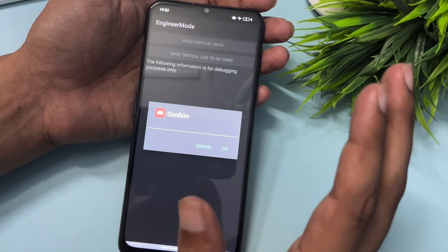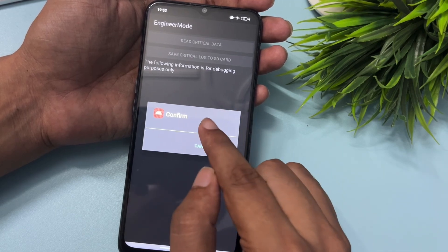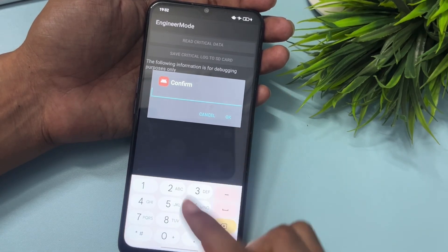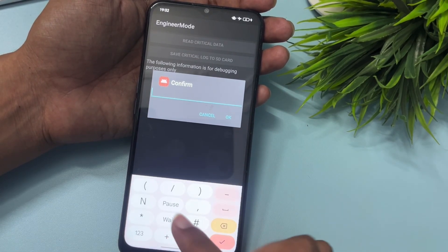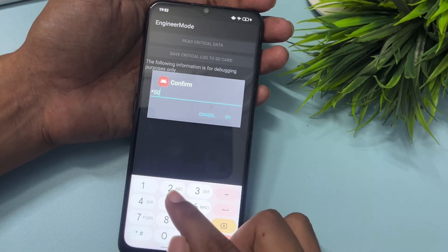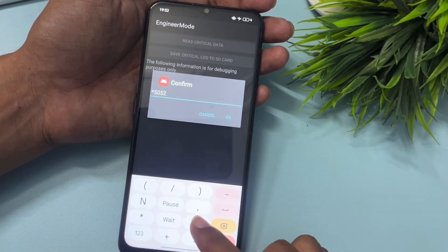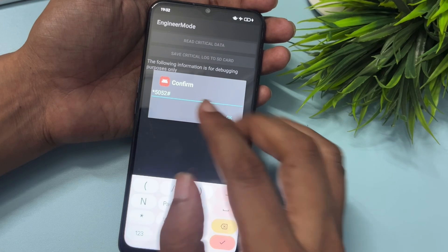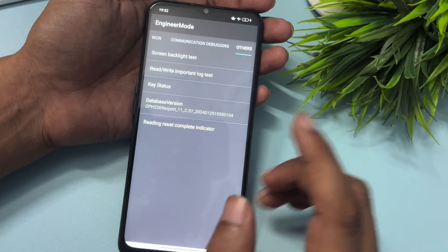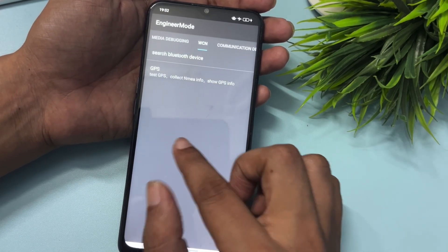It will ask you to confirm. Before feeding the verification code, you must first type a star, then enter the verification code — my code is 5052 — and then add a hash at the end. So the format is: star, then your verification code, then hash. After entering this, confirm with the OK button. Your work for this part is now done.